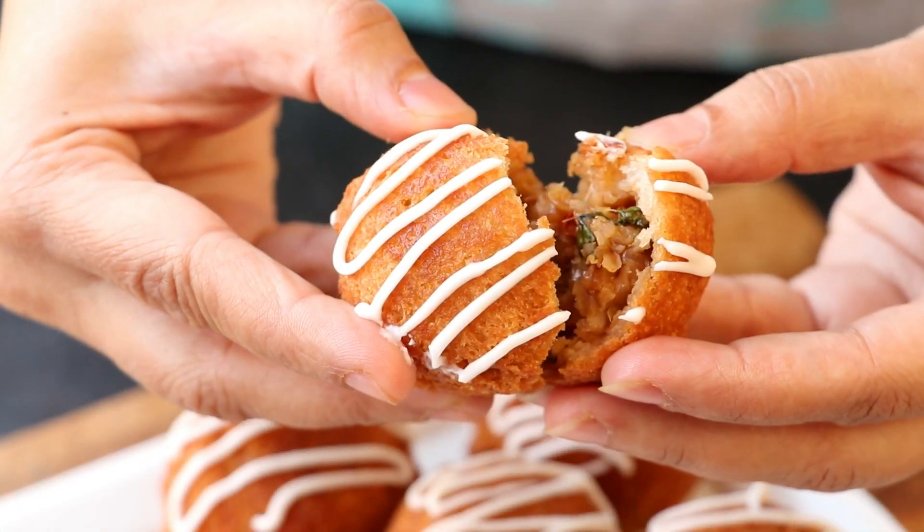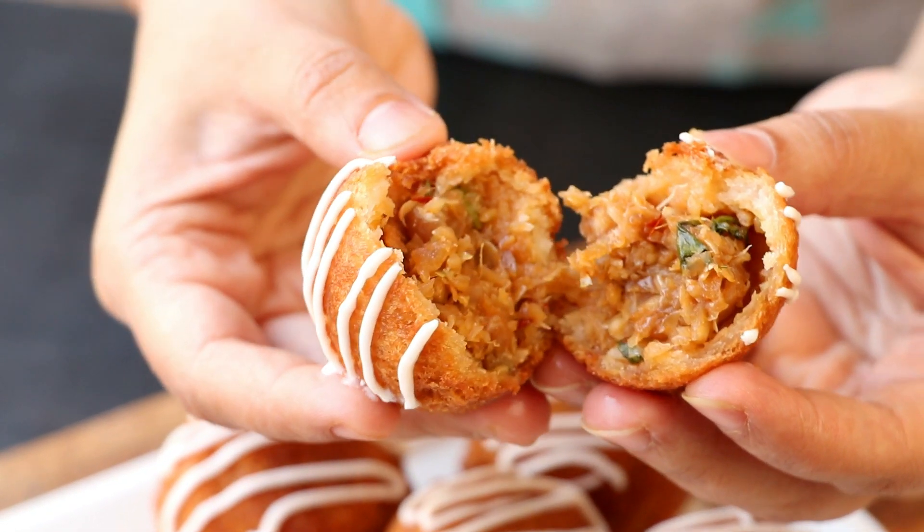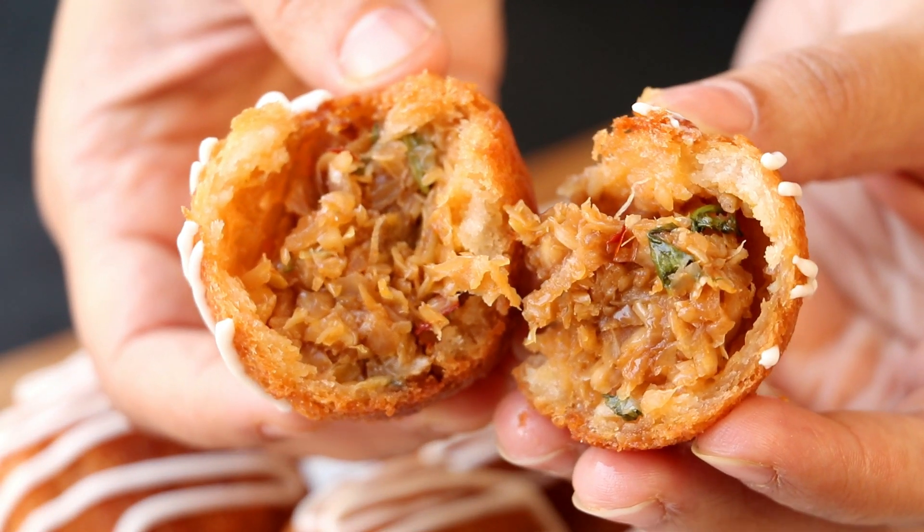Hi everyone, I am Priyanka and you are welcome to the Terrace Kitchen. In today's video, I am going to show you how to make Chezwan Bread Rolls. So let's get started.